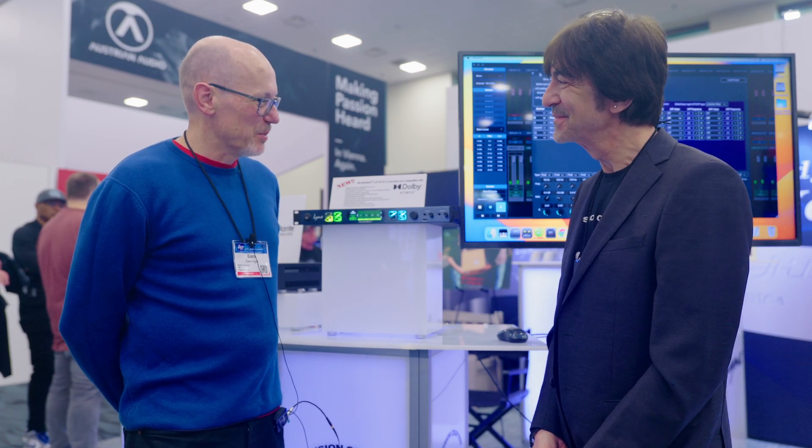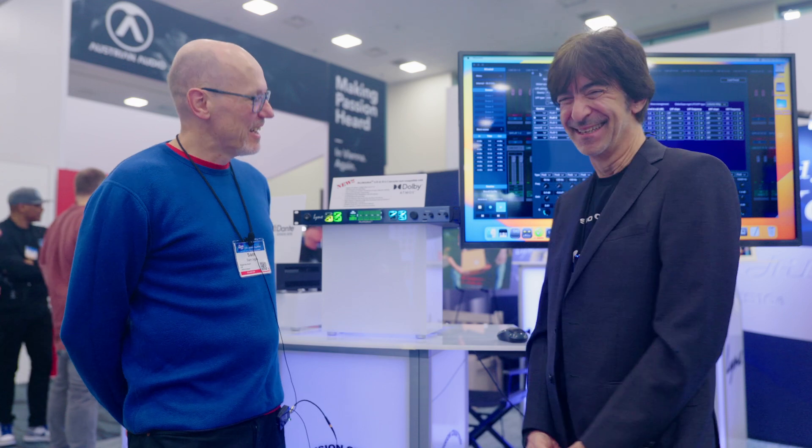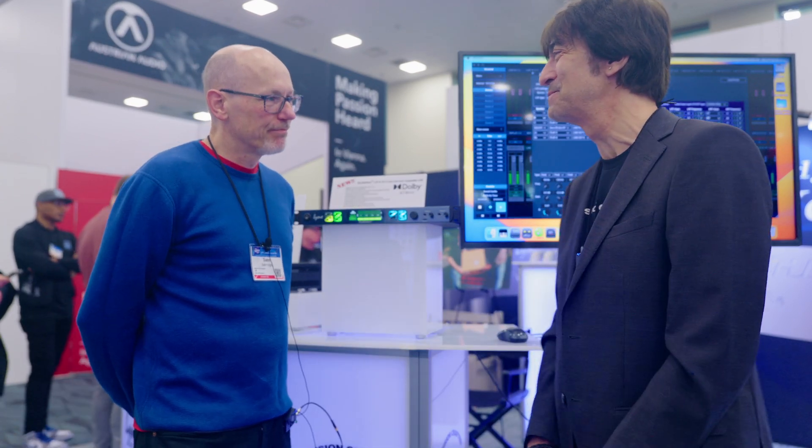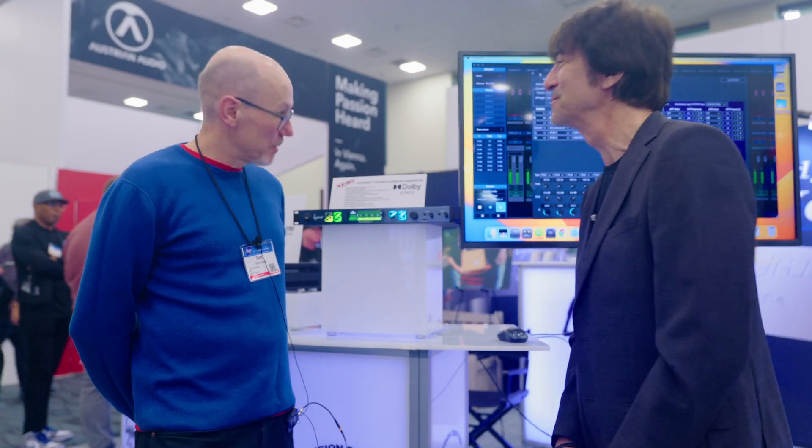Amazing. That's what I call customer support. That's why we're here. Fantastic. Great to see you, Mike. Nice to see you. Thanks for coming by, Sam. Really appreciate it. Thanks for the support and for the coverage. It's a pleasure. Thank you.